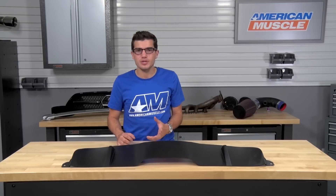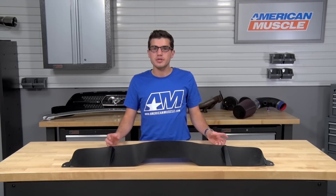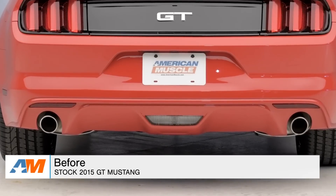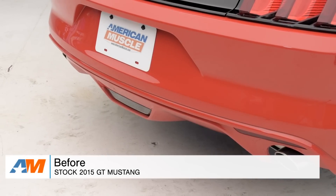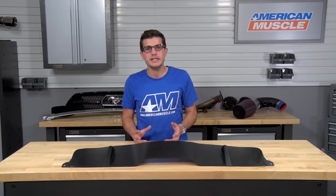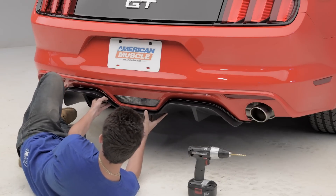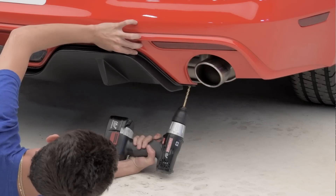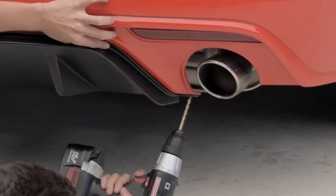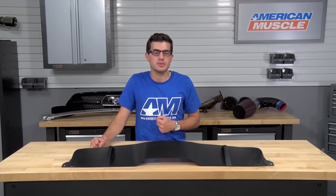Moving on to the installation: as mentioned, this will require a little bit of drilling, so you'll want a drill and a proper bit on hand, as well as the push pins, alcohol wipes, and adhesion promoter that are all included in the kit. First, take your alcohol wipes and completely clean the factory rear valance, freeing it of all dirt and dust so the 3M tape gets a good bond. Once the area is clean, apply the adhesion promoter. With the 3M tape backing still on the diffuser, put it into place and mark the center of the pre-drilled holes on the tabs on each side to mark your drilling locations. Then drill a 23/64-inch hole through the tabs into your rear bumper and put the push pins into place.